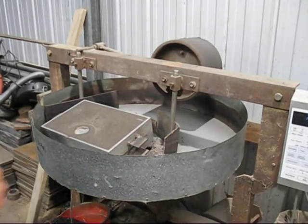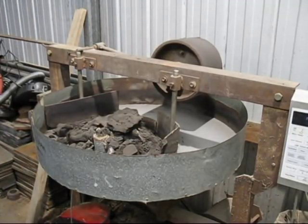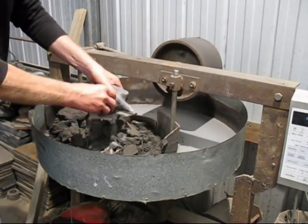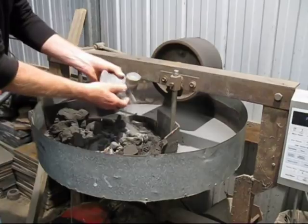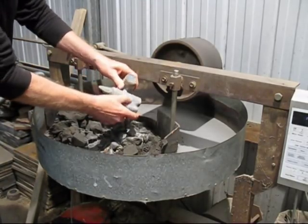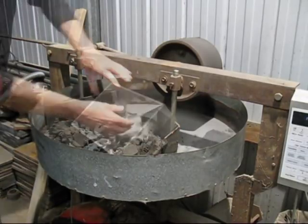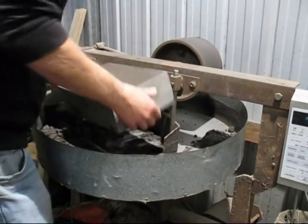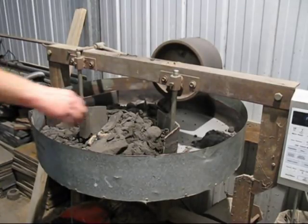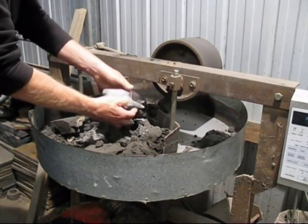This is the last mould I've poured — knock it out — there we go, there's an anvil. This is the second mould that I've poured — this is another anvil.